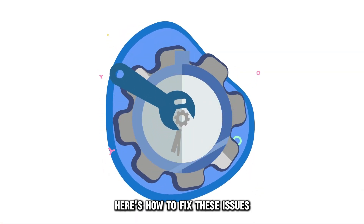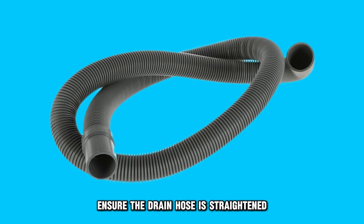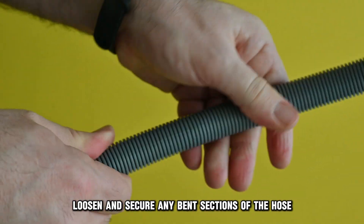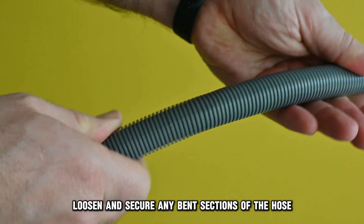Here's how to fix these issues. Ensure the drain hose is straightened. Inspect the drain hose while the machine is running. Loosen and secure any bent sections of the hose.